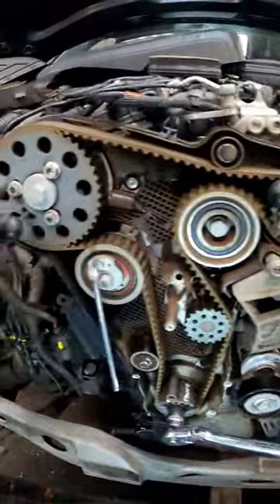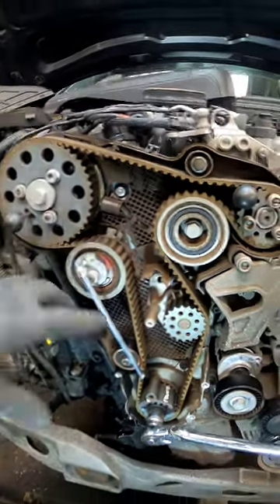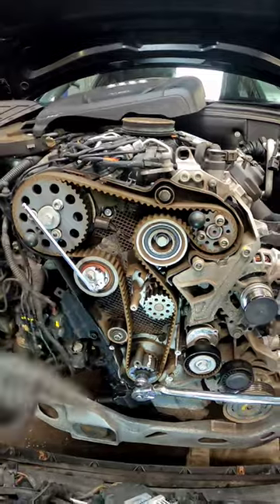Once we've got all our timing pins in, we can slacken the pulleys off. Put the 15mm on the tensioner and as you're slackening it off, you might be able to see all the pulleys turning. There we go — let's get this belt off.